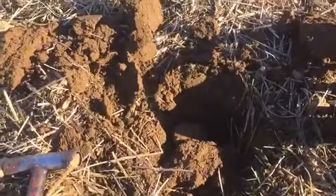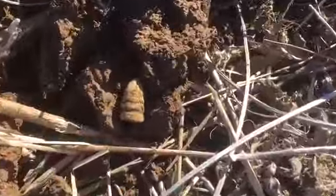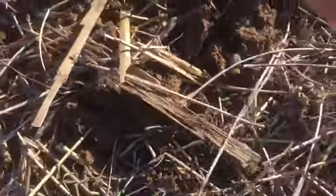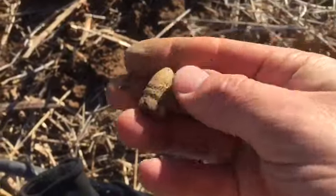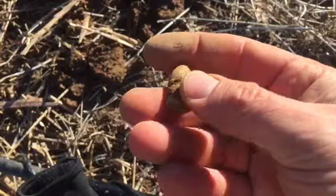I dug a pretty good hole there, got some melted lead. Dug another hole there and got a Sharps bullet — Sharps carp. That's a good drop bullet, a good Civil War bullet — Sharps carp.